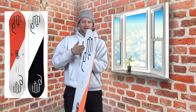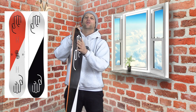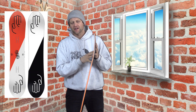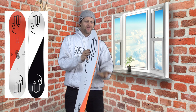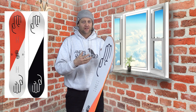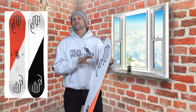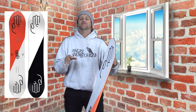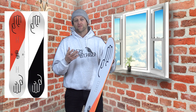Do you see the scoop right here? You can see how bowed out that tip and tail is on this thing. Of course it's going to be good at buttering — you've got just a spoon with elevated contact points, so you can really get up on this with that softer flex, press into it, hold the butter. Powder is where this thing is going to shine for buttering, but it doesn't suck on groomers either. It's one of those boards you can go out and really just swivel and sizzle.